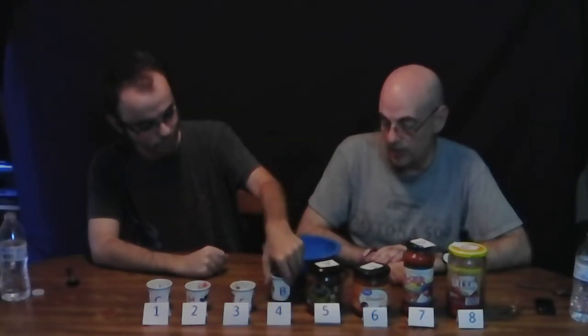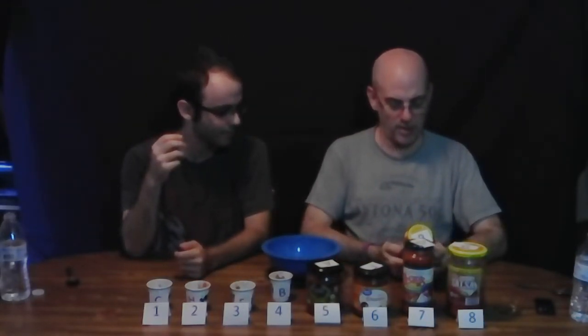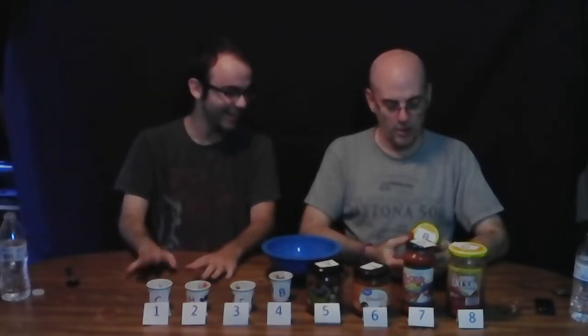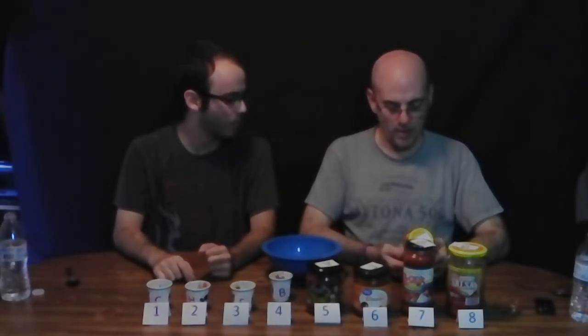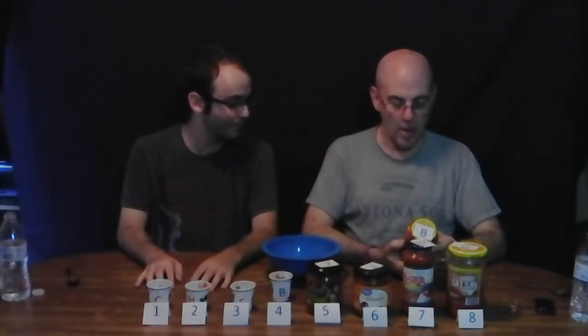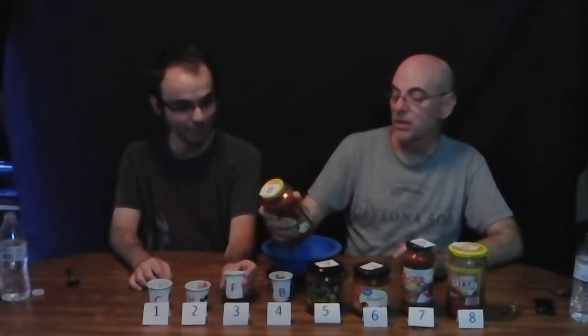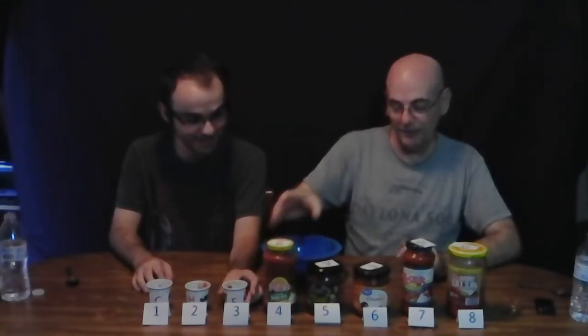Number four is Brand B — Pace Chunky Salsa. You're kidding! Pace at number four?! There's a recipe for slow-cooked chicken tacos on the back. I'm almost ashamed to call myself a Texan after this — I came originally from Texas. Pace is made in Paris, Texas. Two grams of sugar. Wow. How do you feel about that? I'm a little shamed.